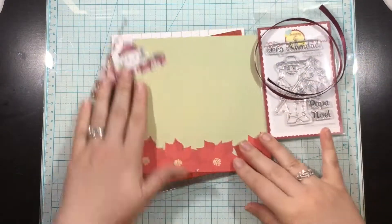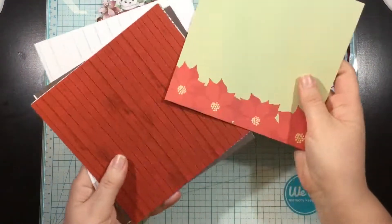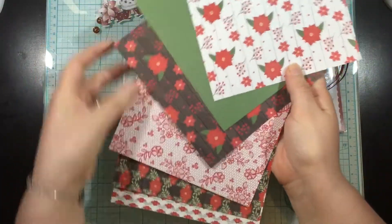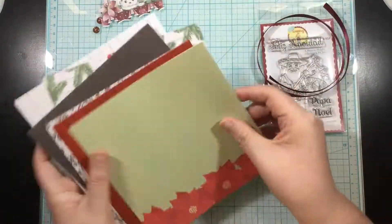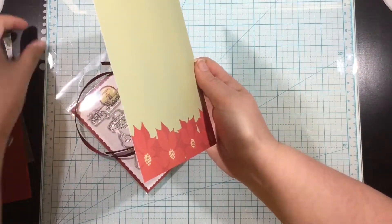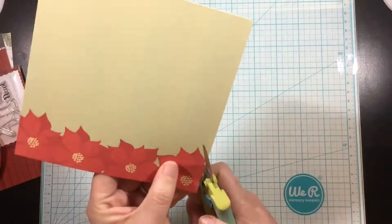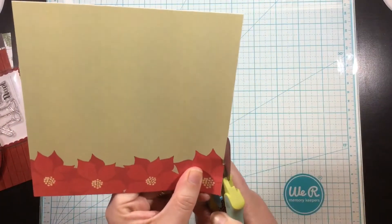Hi you guys! It's Lenea with the reveal of the Scrapping for Less flavor of the month card kit for October. This month I don't have a traditional unboxing video. Instead I'm going to be showing you the contents of the kit before I make each card. So this is collection number one, the holiday flowers.